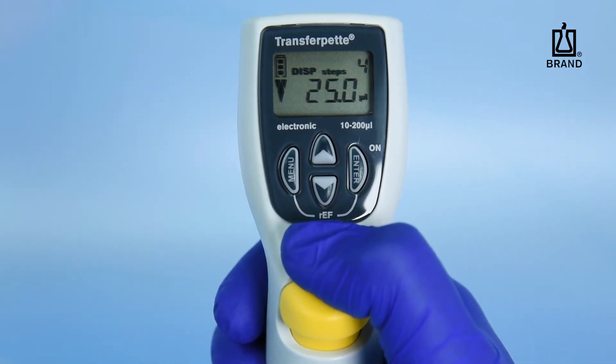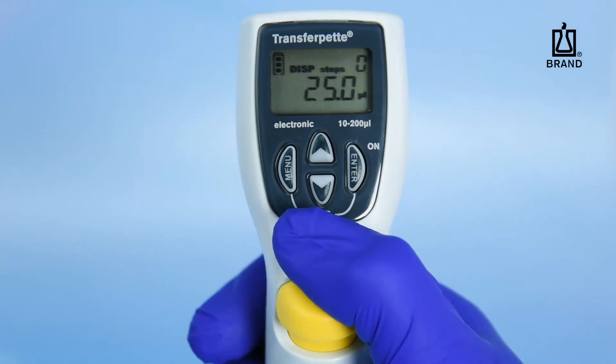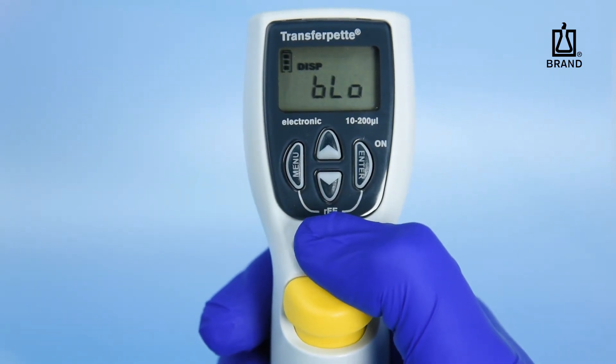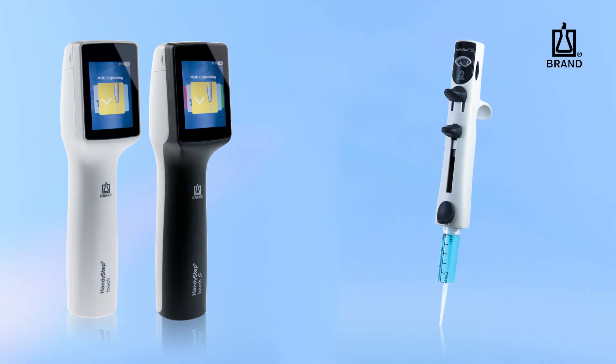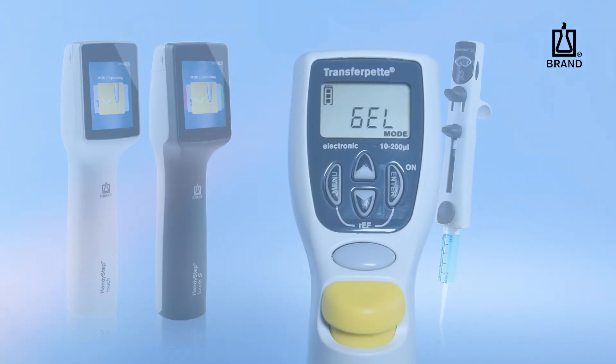Press the Pipetting key once to perform the initial aspiration. Each time the Pipetting key is pressed after the initial aspiration, one dispensing step is performed. When dispensing is complete, press the Enter key. Blow will be displayed on the screen. Press the Pipetting key to initiate the blowout function. For the highest accuracy and reproducibility with repeating dispensing, a dedicated repeating pipet like the Bond Handystep is your best choice.